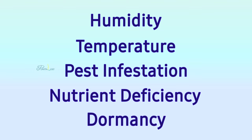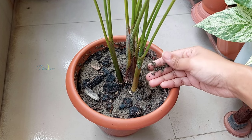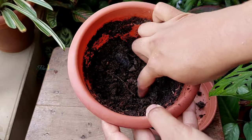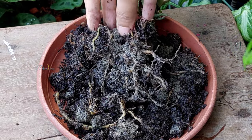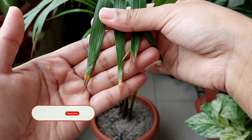There are some other factors such as humidity, temperature, pest infestation, and dormancy that can also be responsible for brown leaf tips or dry leaves, but those are adjustable and can be cured quickly. Understanding water requirements is the key factor that keeps plant roots hydrated and healthy, and a strong root system maintains overall growth. Recovering a plant with root rot is quite difficult and time-consuming, as 90 percent of root damage is caused by unmanaged watering practices.